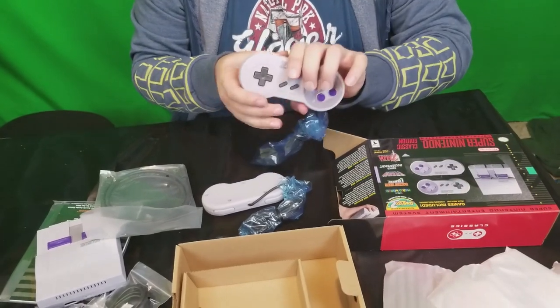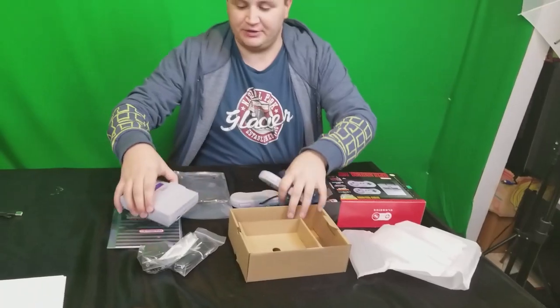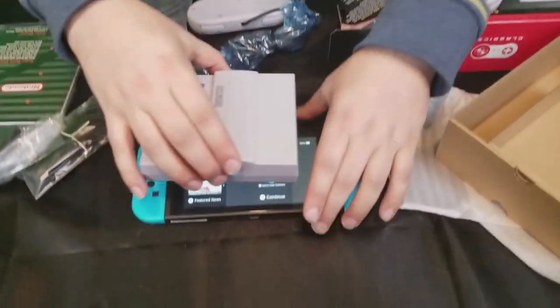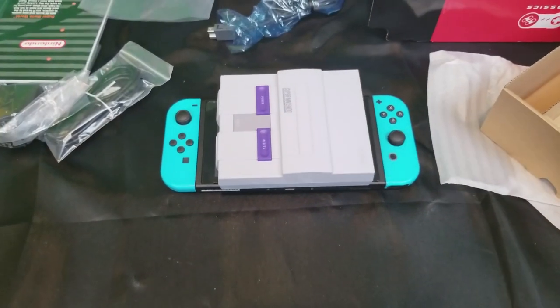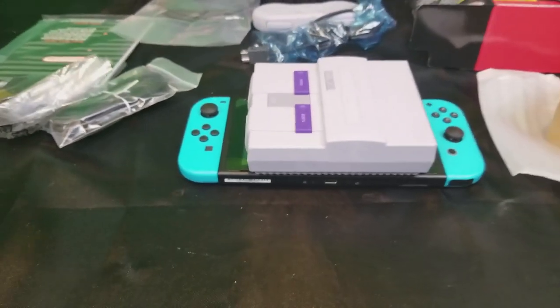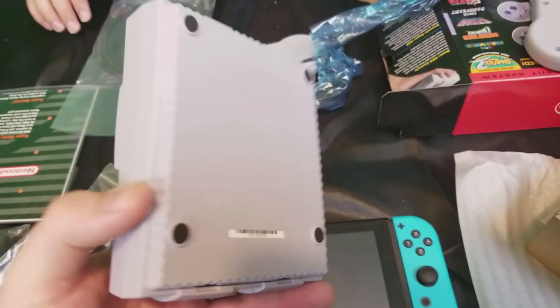You got your Switch on you? We can show the size difference between that Switch and this — size comparison to the Switch. This thing is dinky. It is very dinky.